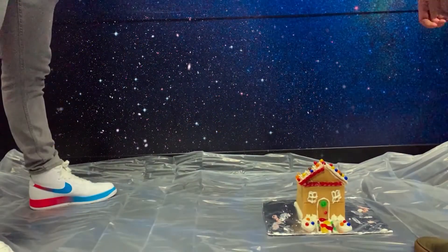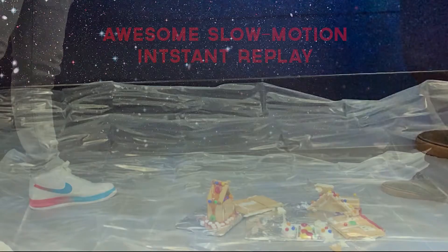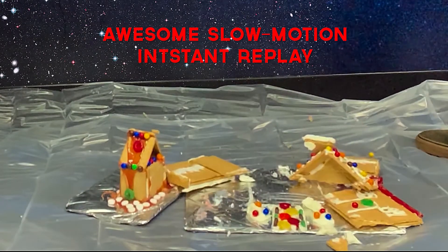Now that we've built our graham cracker houses we have two options: we can eat them, or we should drop them and see whose is stronger. Three, two, one — let's go! Well Chris, that was a pretty quick trip back from space, wasn't it? Yeah, and it looks like my house didn't quite make it. It didn't quite make it, but it lasted pretty well.